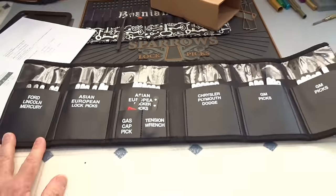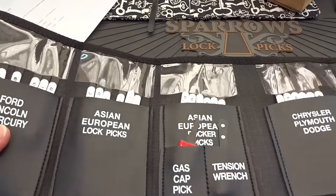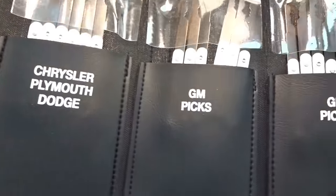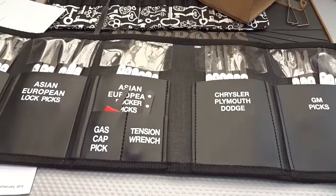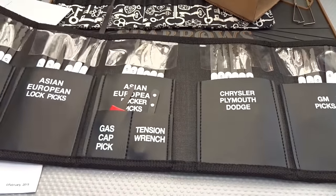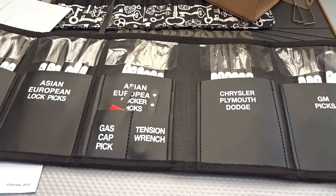You'll notice right away that it starts giving us names of different cars. From the picture and advertisement you can't tell, you think it's some kind of super lockpick kit — and it is. It's a car lockpick set. Now, I have no experience picking car locks, so I was quite excited to see this thing, so I took it out to take a look.